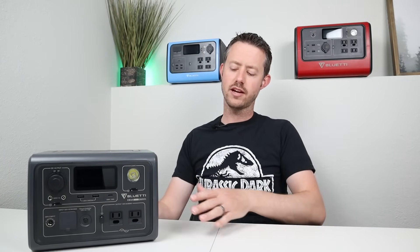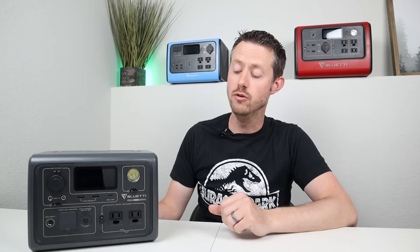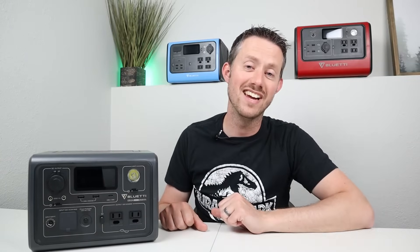There are just a few quirks — the fan noise and the relay clicking — but I think those can be fixed with a firmware update. The other bummer is it doesn't come with the DC or solar charging cable; I'd really like to see that included, even if it raises the price $10. Let me know what you think about this power station — is it something you'd buy, or are you looking for something else? I love that it has lithium iron phosphate batteries with all those life cycles. Please give me a thumbs up, thanks for watching, and subscribe to keep the channel growing. Hope to see you in the next video.